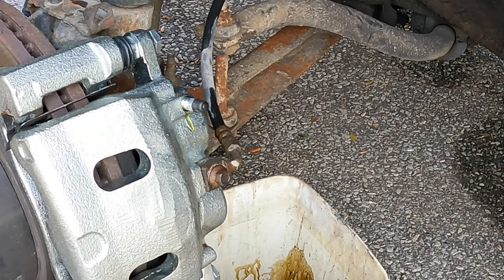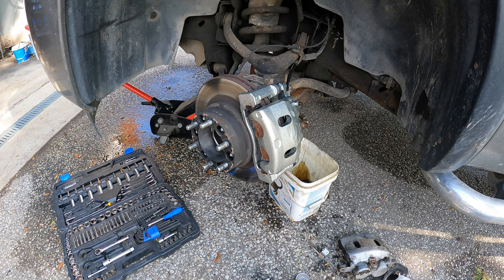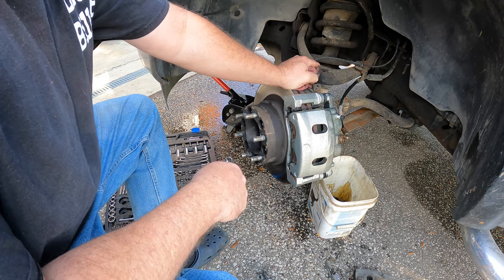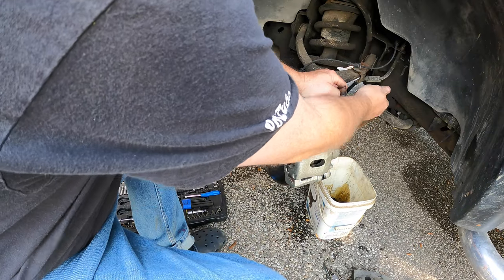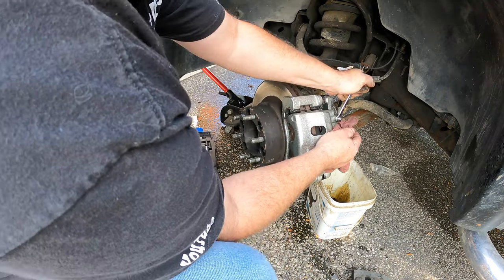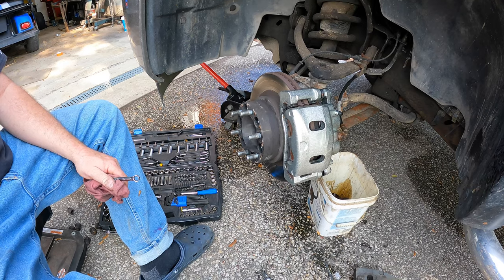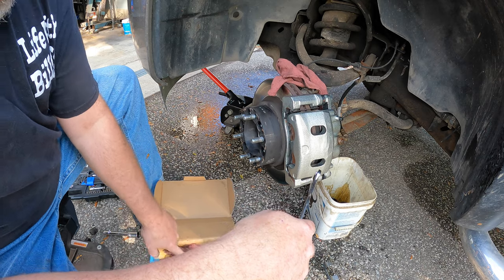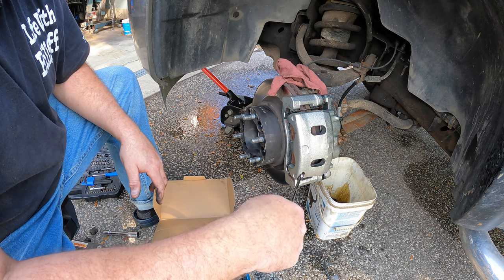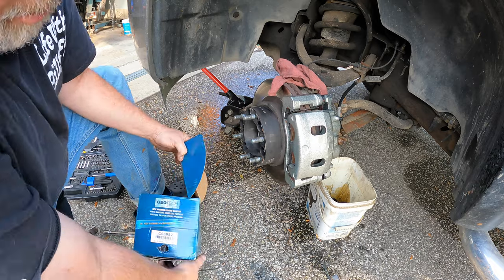Let's leave the bleeder a little bit loose, put the lid on the reservoir, and pump the brakes. Get in the truck — push on the brake pedal, and when I say hold it, hold it down, and when I say let go, let it go. Hold it tight — okay, don't stop pushing. Let go. Pump it again — hold it. We should be good! There we go — there's the new brake caliper on. Hopefully this was the right side.